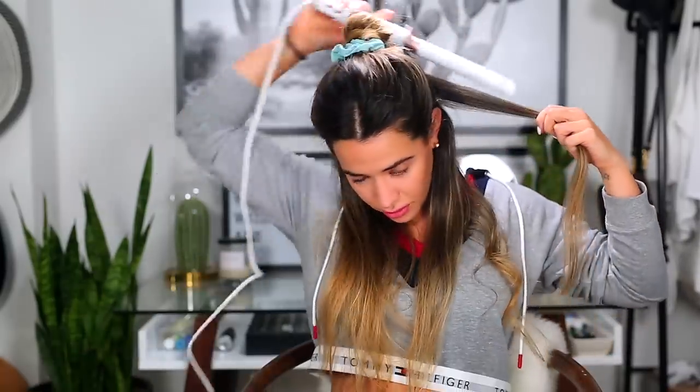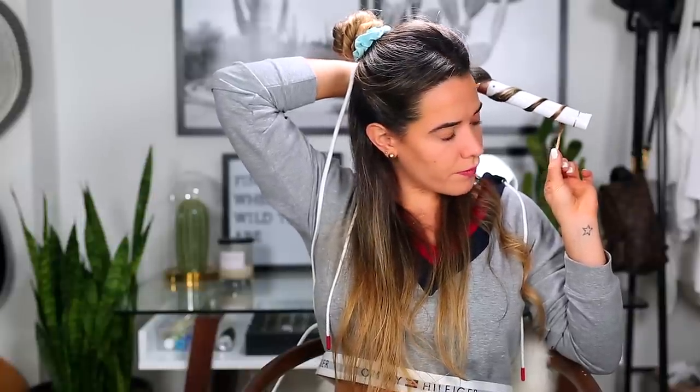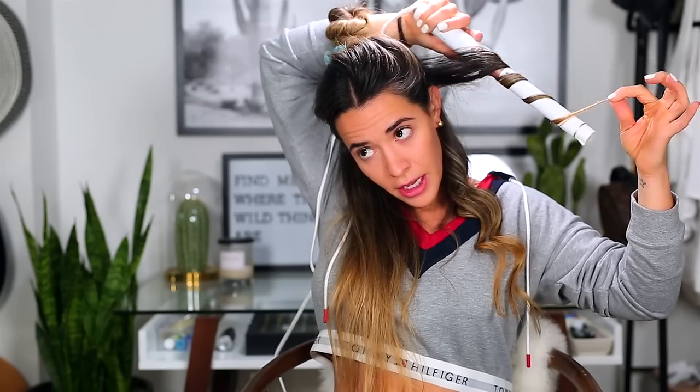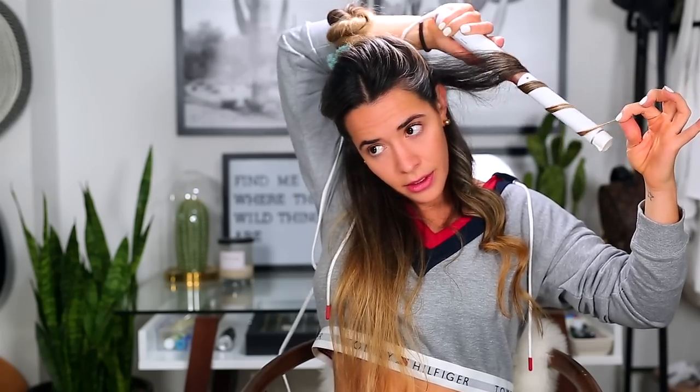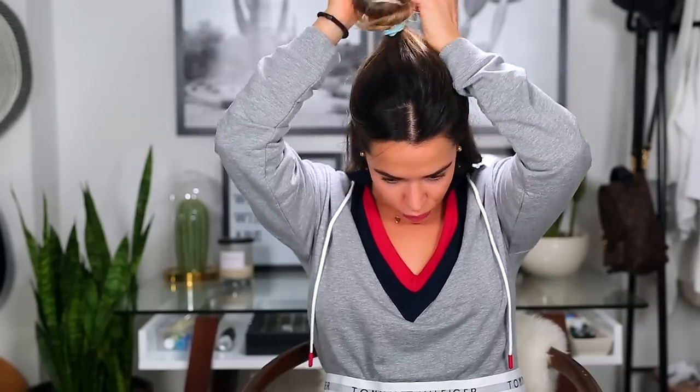Right now it looks super curly, but my hair gets really straight, so I like to over-curl and then it'll be perfect in a few hours. Also, if you want more of a bend in the hair, you can slide the barrel — this hand doesn't move, you just hold the hair and slide the barrel up and down, and it'll create a soft bend. Then we're going to move on to the middle section. I only split my hair into three sections.